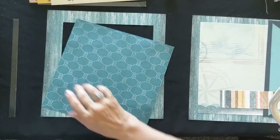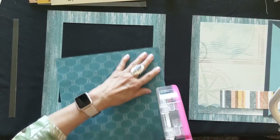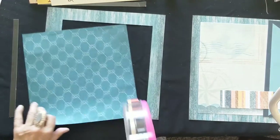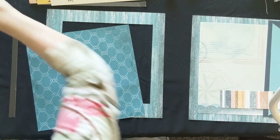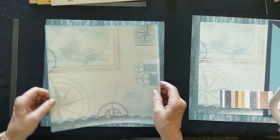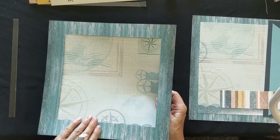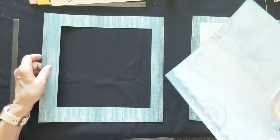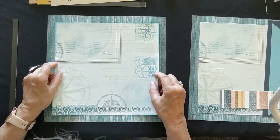Add a little bit of adhesive and do page one and page two at the same time because they are exactly the same as far as the background goes. Once the background is on it changes up a little bit and they're different from each other. This will go over the frame, not behind it - putting it behind limits your space for adding other pieces. Put it on the front of your frame, centering it left to right and top to bottom.